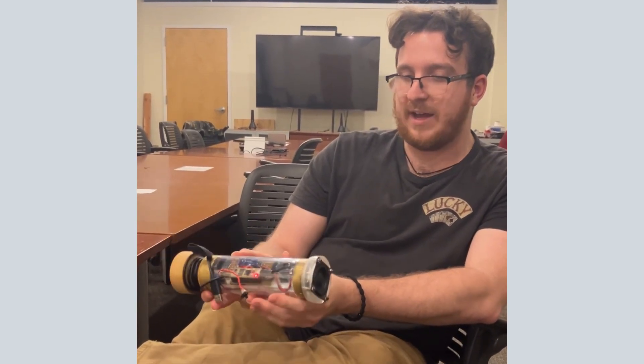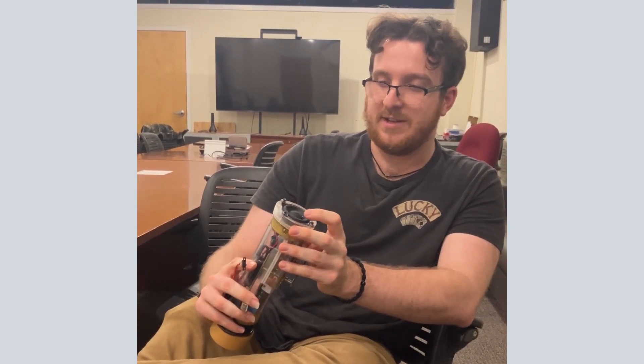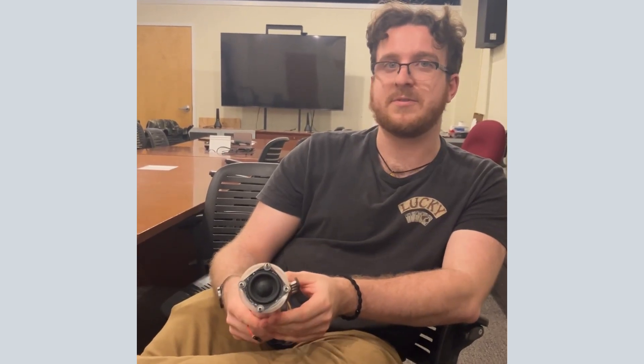The bulk of that is this speaker being mounted on the end, which is very fragile and in transport can be damaged quite a bit, and that hurts very significantly the low-frequency response.